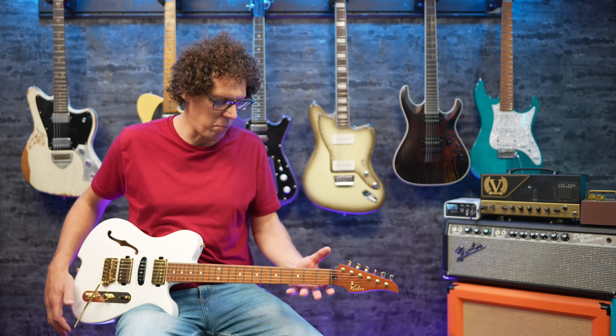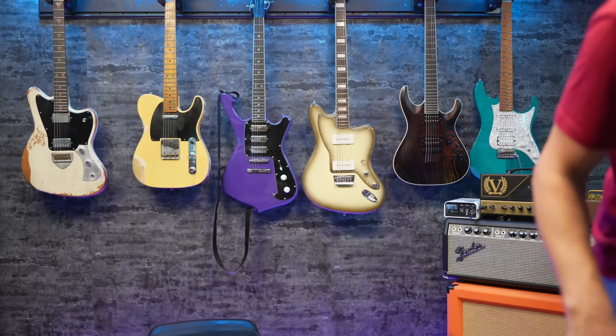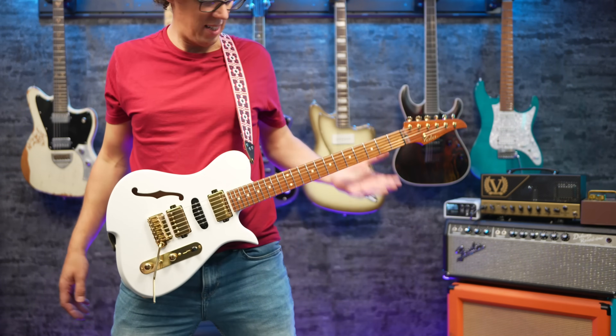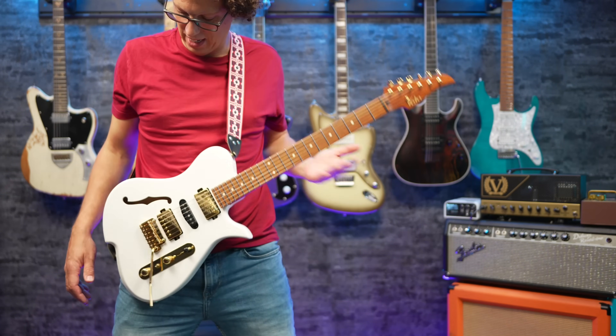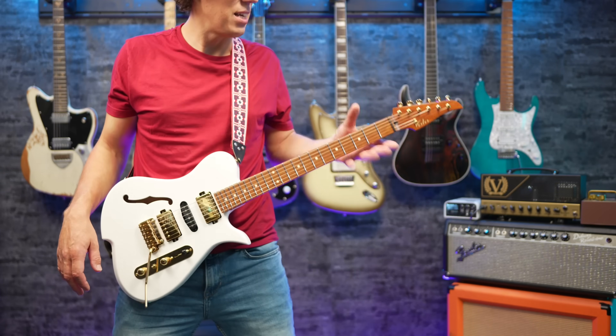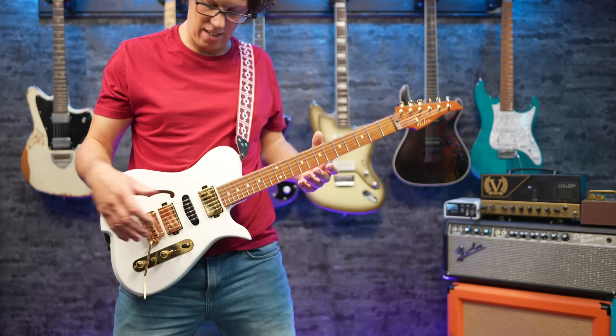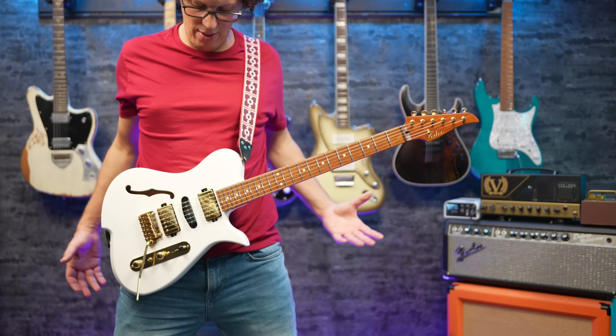It's so comfortable to play — I need to do the strap test. The balance is absolutely perfect. There's no neck dive, it doesn't feel heavy. Everything just fits.